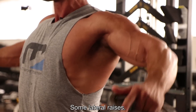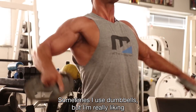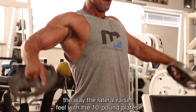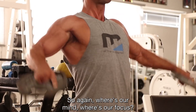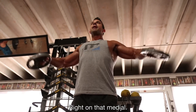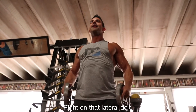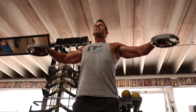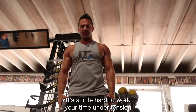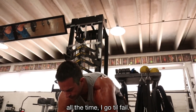Some lateral raises. A lot of people use dumbbells, but I'm really liking the way lateral raises feel with 10-pound plates. Where's our mind, where's our focus? Right on that medial — right on that lateral delt. It's a little hard to work your time under tension for that, so I go till fail.